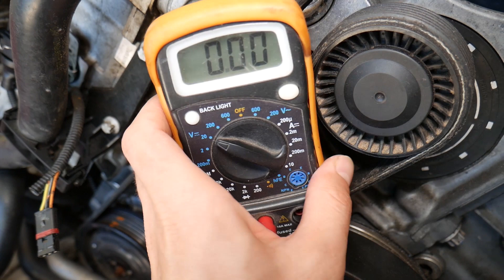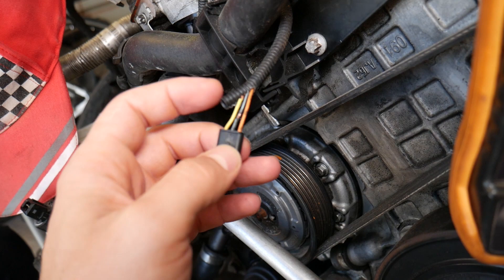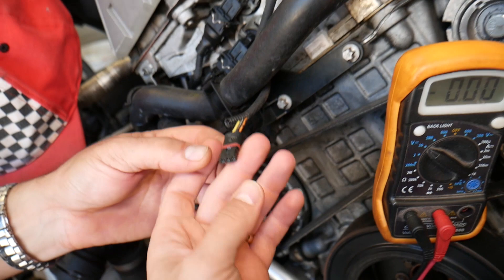With the probes and leads placed on the connector, in our case the middle wire is the ground wire — that's the negative wire — because it's black. Most of the time, darker colored wires are ground. If you test black and orange, for example, you should get about a 12-volt reading.